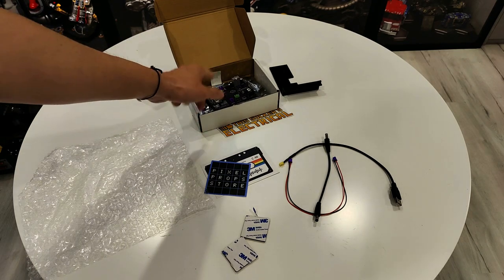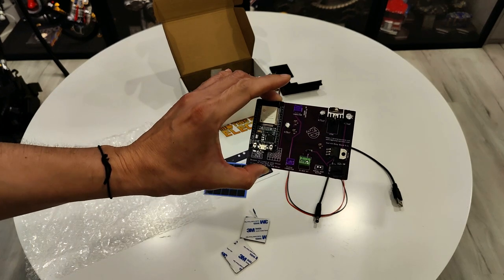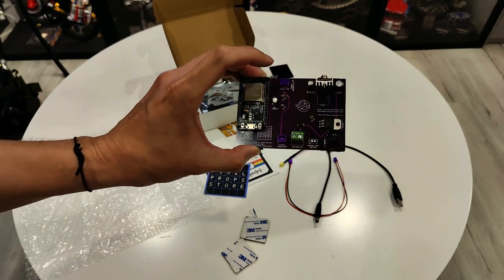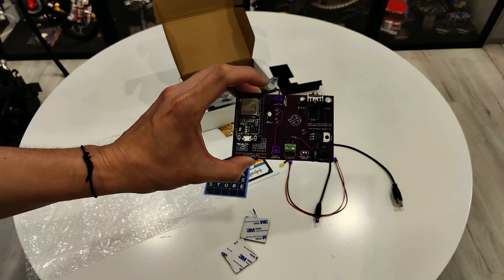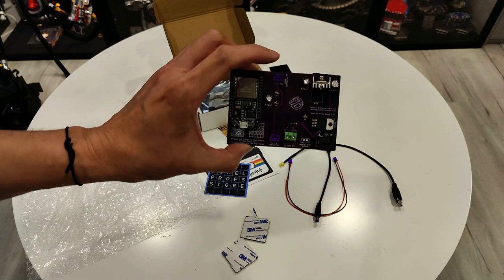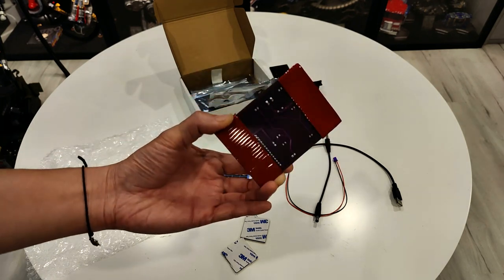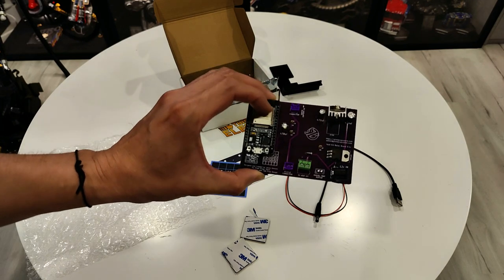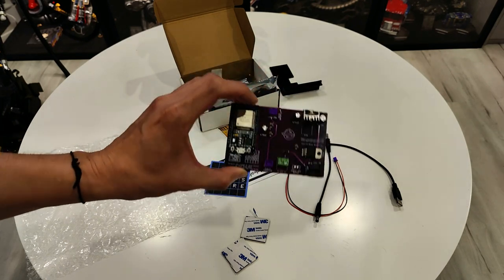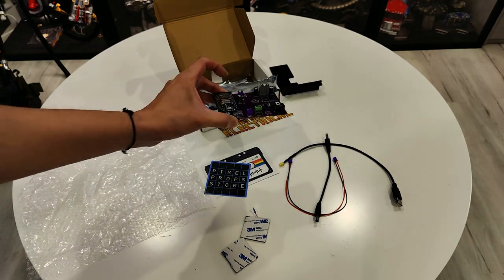I just did an unboxing of this Pixel Prop Store control board for the HazLab pack. This is going to control the N-Filter Vent Kit that CNA Prop Design has designed. You can use that one on its own, but if you want it to vent when the wand overheats with that feature, you're going to need one of these, and it adds Bluetooth connectivity and stuff like that. You can watch my other unboxing video for more information about this.